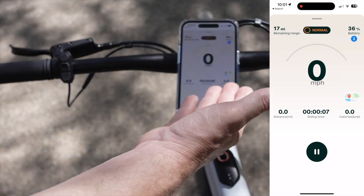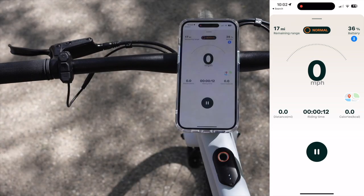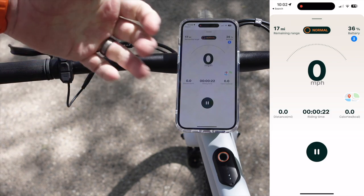It tracks how far you've ridden, how many calories you've burned, the time you've been riding, and a lot of additional information. It also connects, if you give it authorization, directly into your Apple Health app and synchronizes all of your calorie burn and health data.